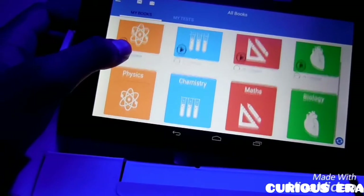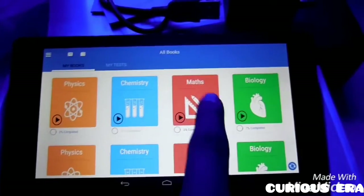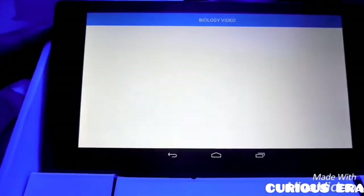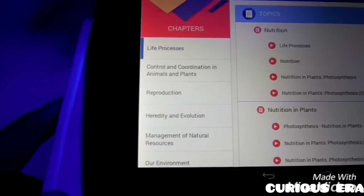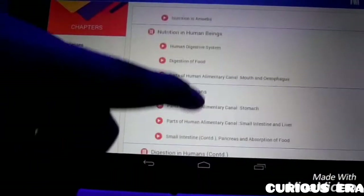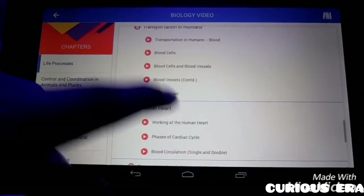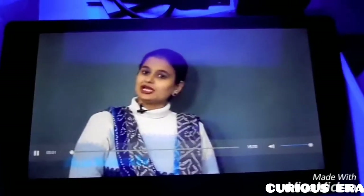Coming back to the tablet — it has videos at the top and books at the bottom. Let me show you a video. Let's have a biology video. On the left-hand side we have the content, and on the right-hand side we have the subtopics. For every subtopic we have around 3 to 4 videos. Let me open a human heart video.